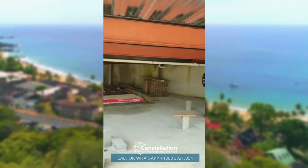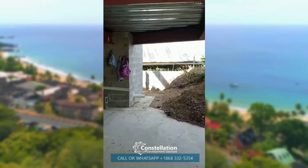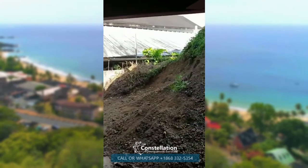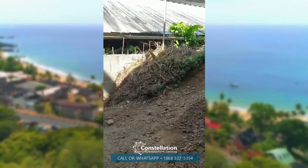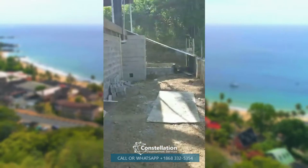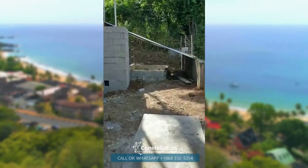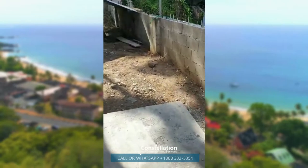Right now we are doing some work in the back of the building. We started to move some of this dirt, and we started to do another profile here. We'll level this out a little bit better.